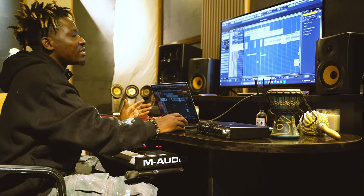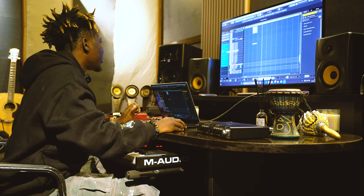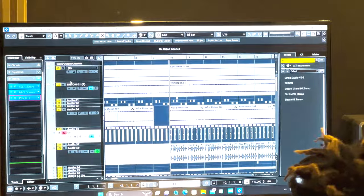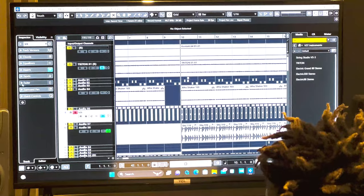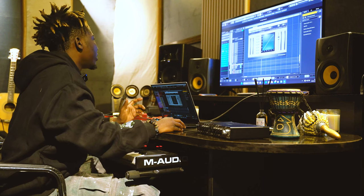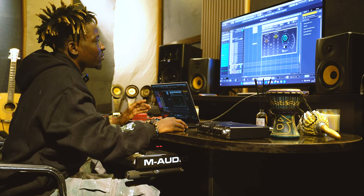I'll show you a little on how I mixed the vocals. I have my CLA-2A from Waves, I have my surgical EQ from Pro-Q 3, I have my DEESA from Waves, the C1 compressor from Waves, the C6 sidechain EQ from Waves, and the L1 limiter from Waves.